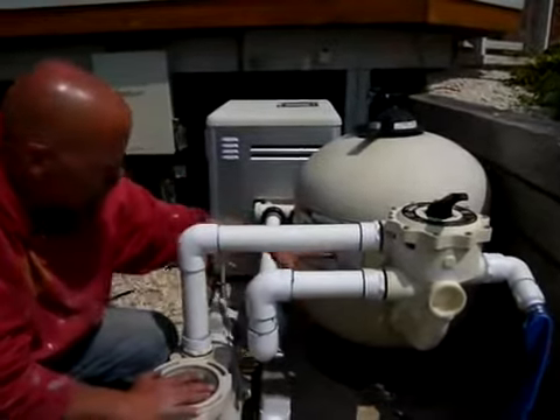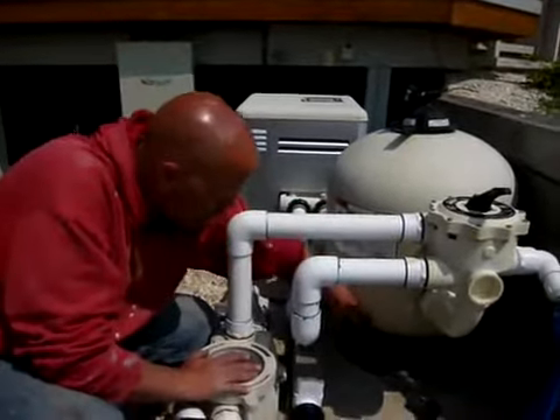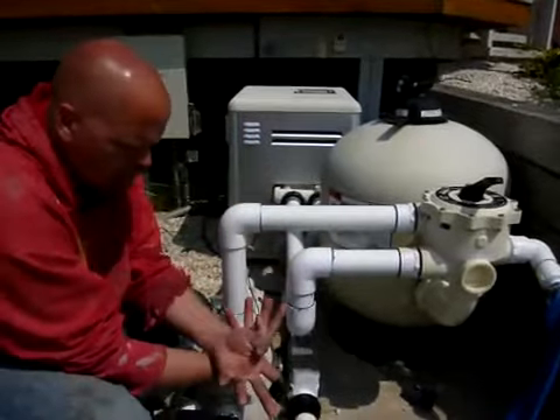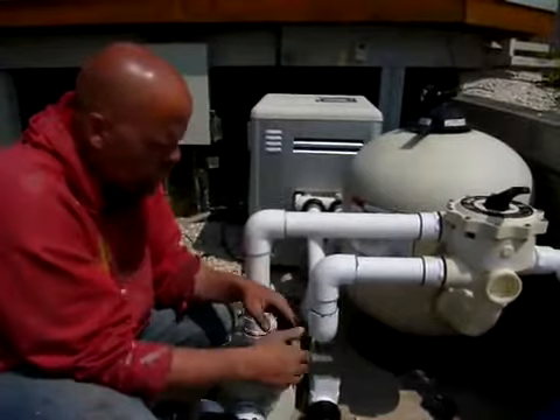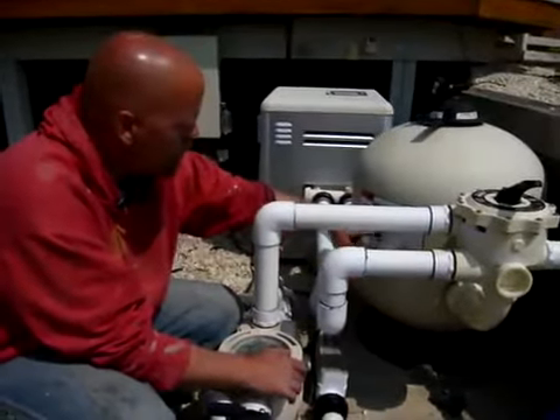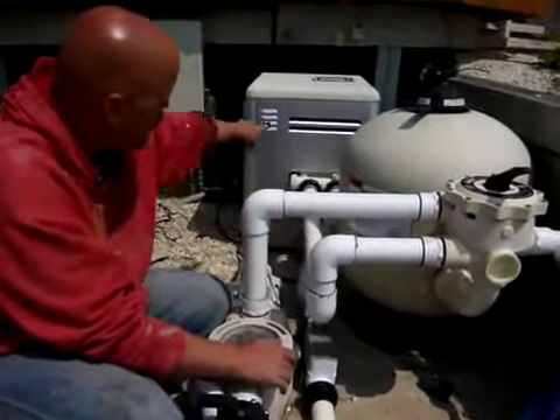The water flows down through a bed of sand — there's sand about halfway filling this tank — down to the bottom. At the bottom there's a set of fingers that look like this, with little slits in them. The water is forced back into those slits, up through a center pipe, and out into the heater.